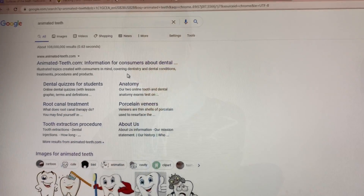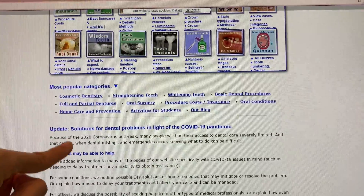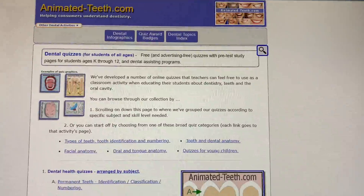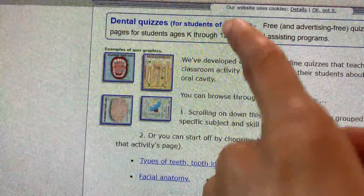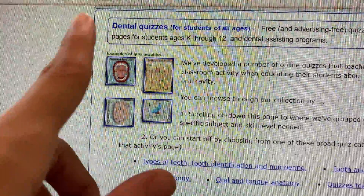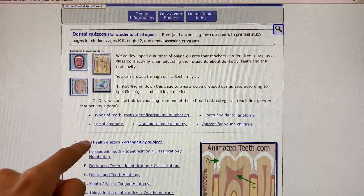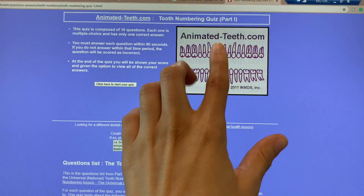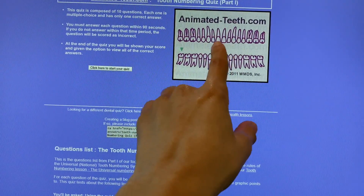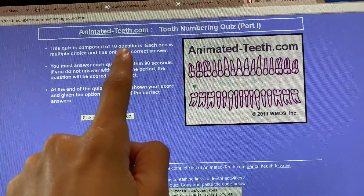What I type in is 'animated teeth' — animatedteeth.com — this website is amazing. It's basic but they have literally everything dental. I go to the quizzes section and take their quizzes. They cover anatomy — another thing you'll need to know — the instruments, the tongue anatomy, and mouth anatomy. It's all on there, including teeth numbering and types of teeth. Once you know the numbers, you can quiz yourself — like this is number eight, this is thirty-two. It's a very good website.